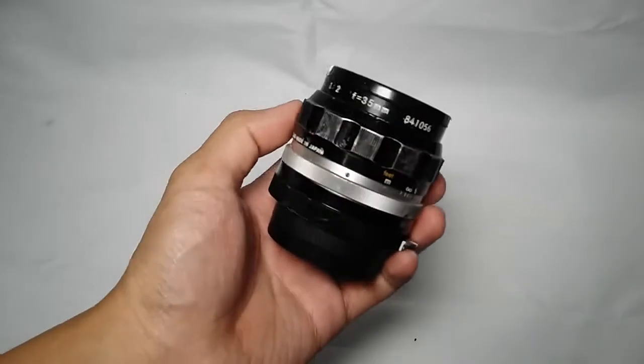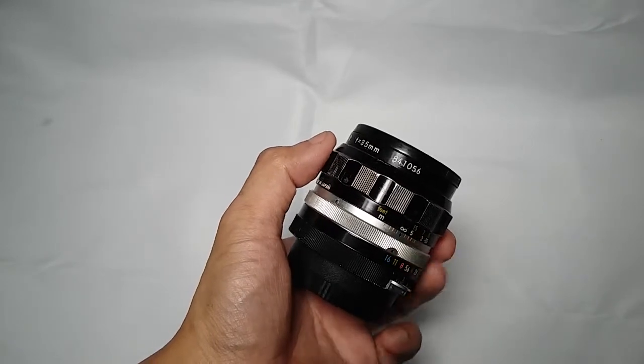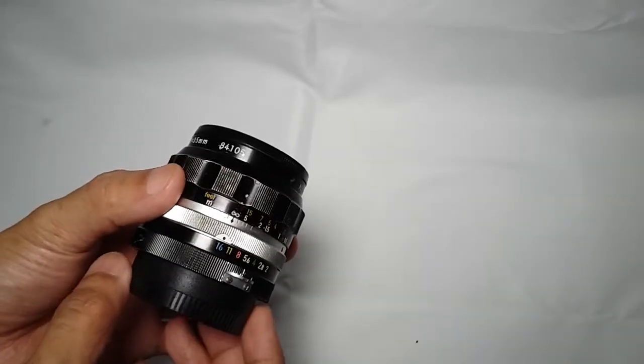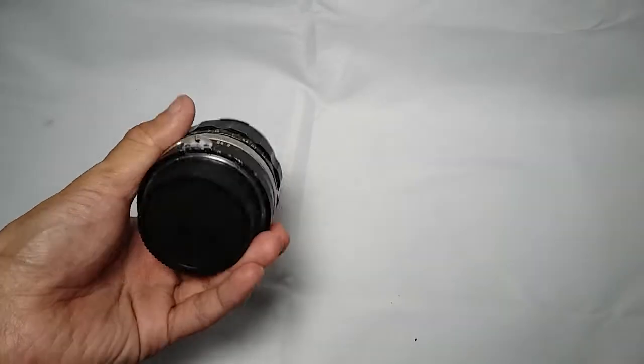I'm selling this Nikkor OC 35mm f2 with serial number 84-1056. Based on the serial number, this lens was made around 1973 and has been updated to multi-coating. This includes the front cap and rear cap.